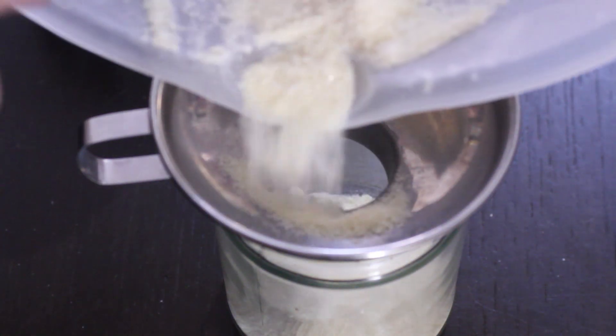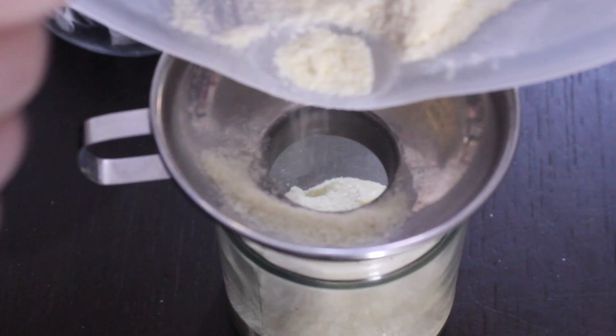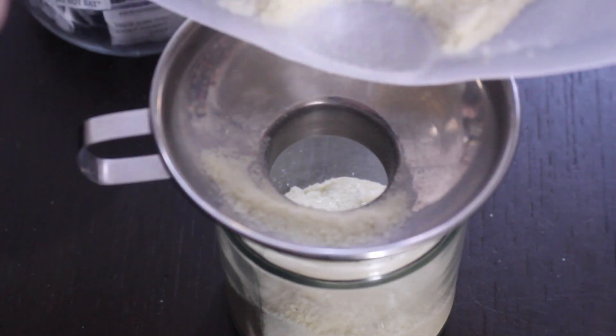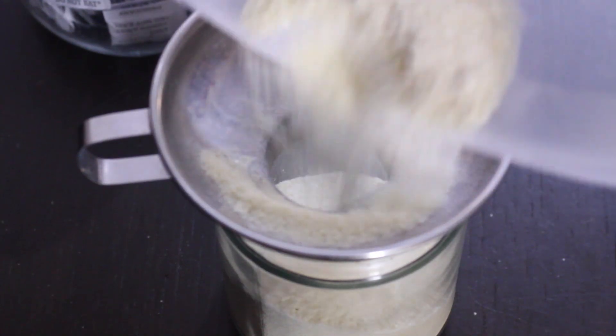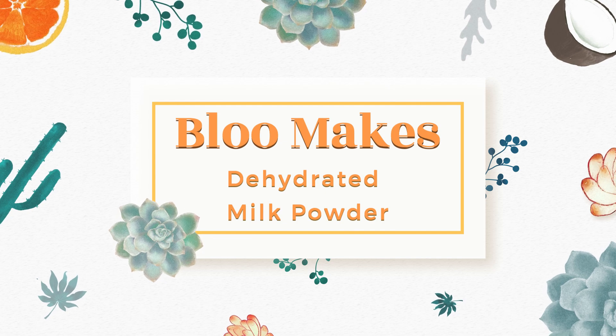In today's video I'm going to be experimenting with some marked down milk that Bam brought home from work and make my own milk powder in the dehydrator. This milk was one pound 45, as you can see, and it was marked down to 60p.